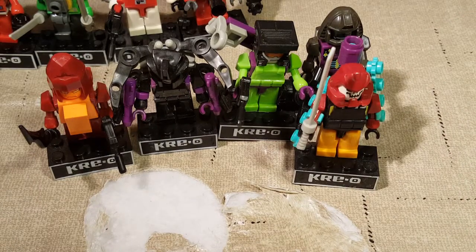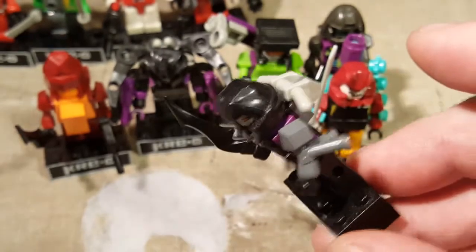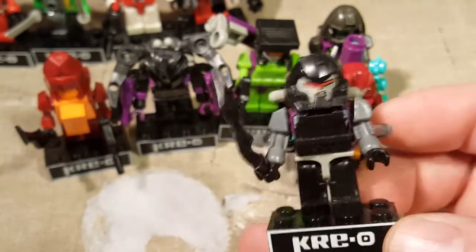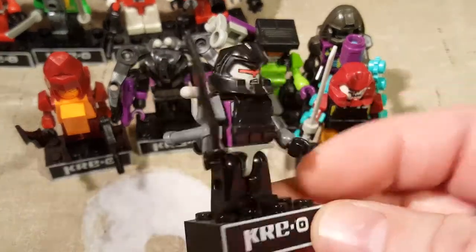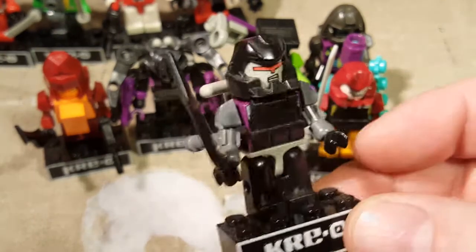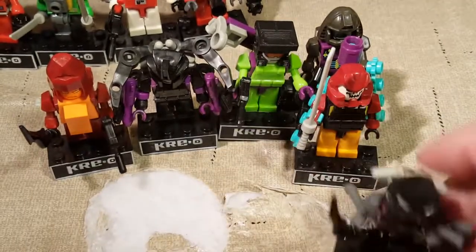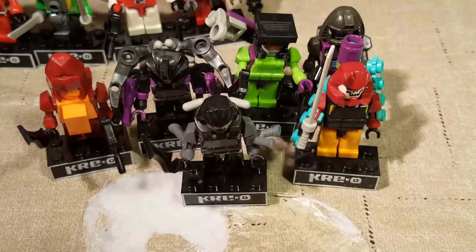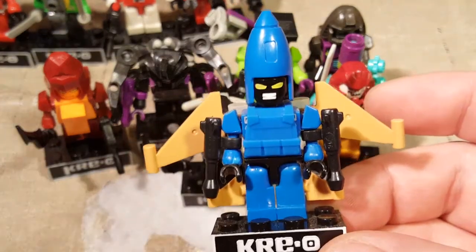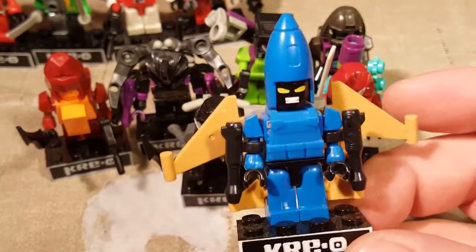Next we have Insecticon. Pretty plain - I'm not that thrilled with him, but he's okay. My cats are chasing each other around. There are his insect legs on his arms - they moved from his belly to his arms. The rest of his insect leg section is on his back now. And then we have Durge - he's adorable. As you can see, all I did was stand him up and flip these over. There's Durge.